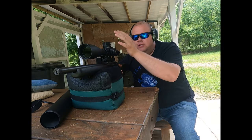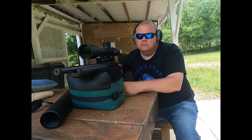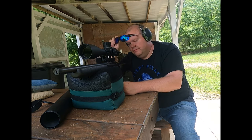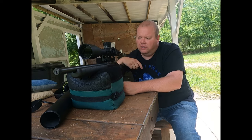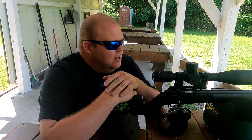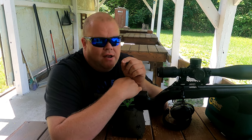Have you guys had any experience with the Discovery stuff? If not, check them out. For a lower-end optic, they seem to be honestly a pretty good deal so far. We have this thing mounted on the CZ 457 and we're going to show you optical clarity. It's a crazy windy day so I'm not shooting groups today — I plan on putting this on a centerfire rifle to check all the tracking.